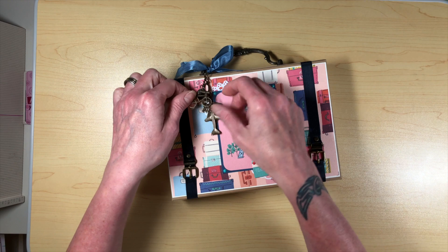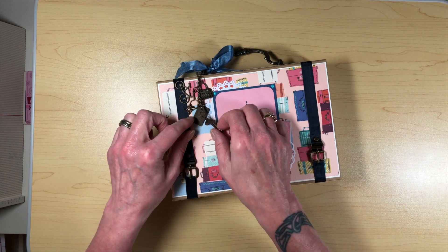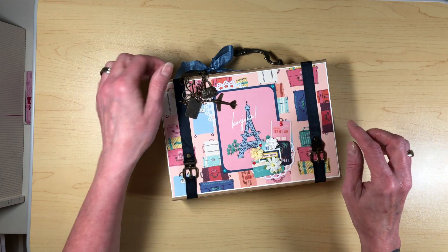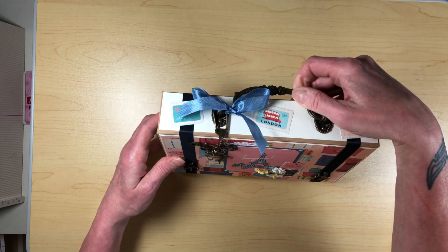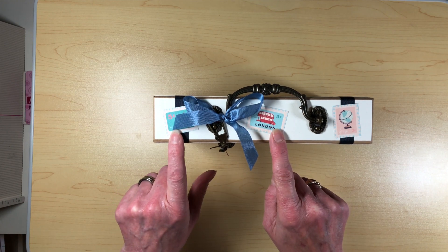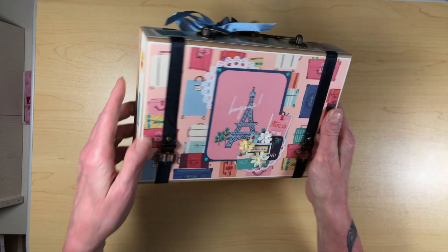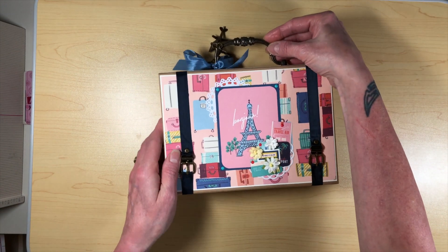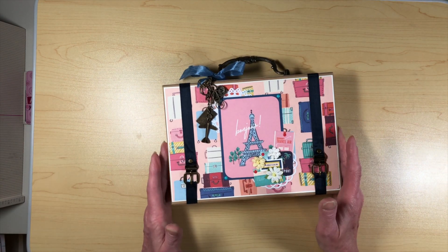I went through my stash and had these charms — little travel accessories: a satchel, a bike, a little airplane, a postcard that says 'I love you' on it, and some keys. I thought that was cute to put on the handle, and then I had a little piece of seam binding that I tied a bow on. The paper had these awesome little postage stamp looking pieces, and from the scraps I just fussy cut those out and put them on the sides and the top of my box to simulate the stickers that you would get when you're traveling.